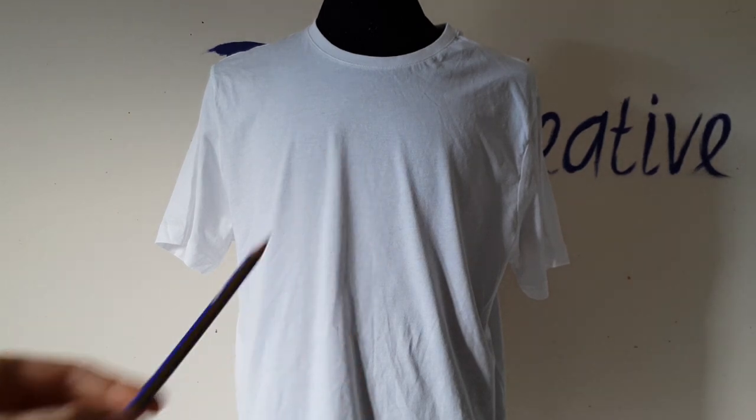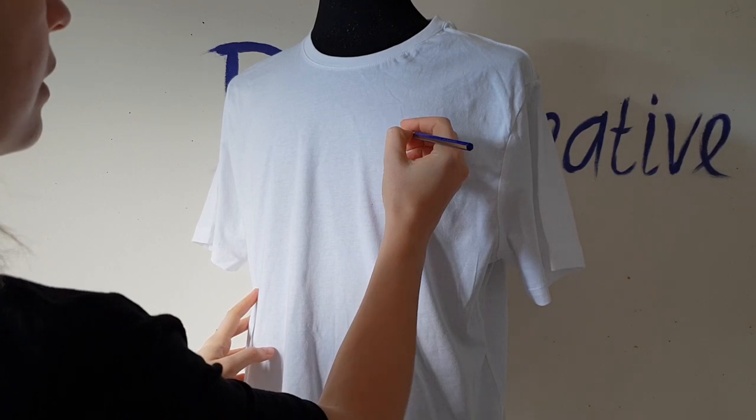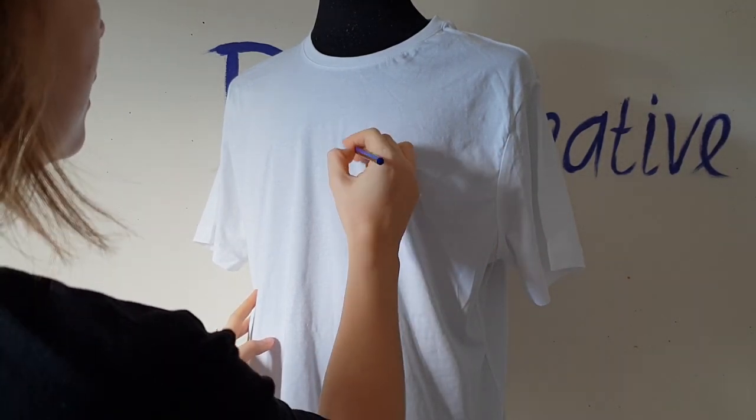Now I will use a pencil to draw a heart. I will draw it on the left side of the t-shirt. Don't be afraid to make a mistake or draw a wrong line, because you can erase it with an eraser.